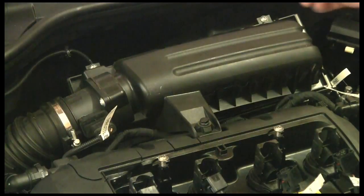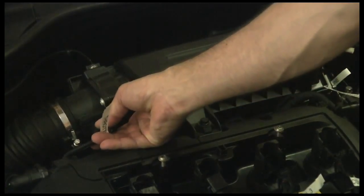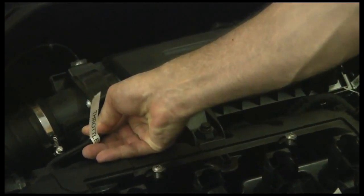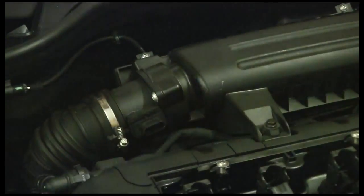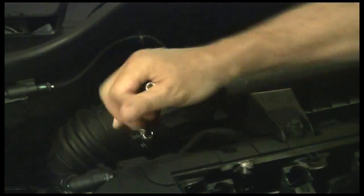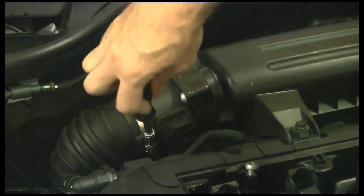What we'll go ahead and do is take off the throttle sensor here — there's a little clip underneath, and we just have to pull it down a little and release that. We've got that out. Let's go ahead and take our 7mm and release the hose clamp a little bit here so that we can get that off.